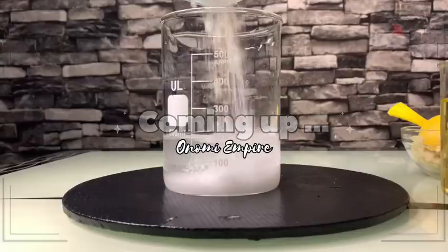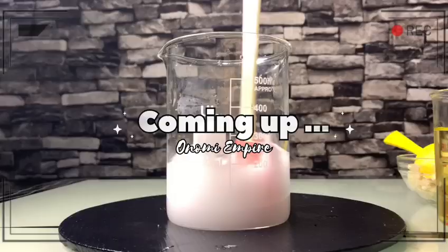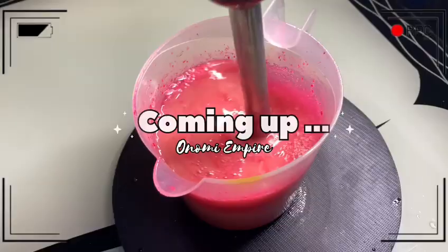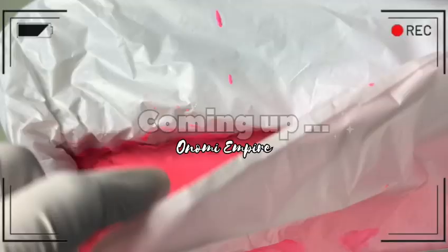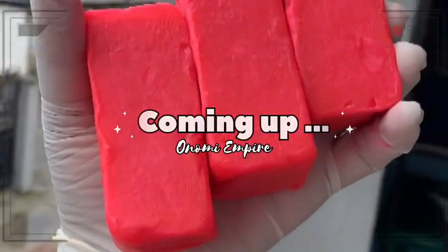Hi guys, hello beautiful people, welcome back to my channel. If you joined this channel for the very first time, my name is Onomi and this is Onomi Senpai. If you're a returning subscriber, thank you so much. Today we want to make an antiseptic soap — this soap will help clear germs and bacteria on the skin. Make sure you watch this video till the end!